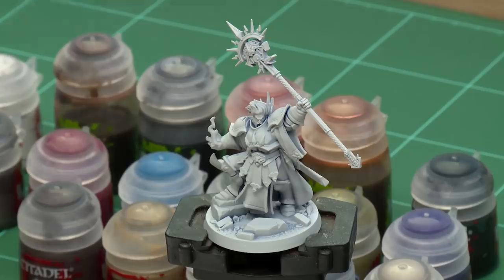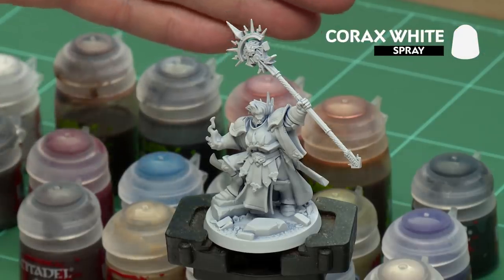The first thing we need to do is undercoat the model. I've undercoated with Corax White, which is perfect for two reasons. Firstly, his armour is already base coated, and any colours we apply will be nice and bright and vibrant.